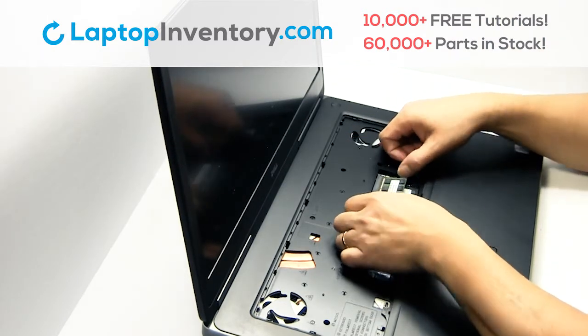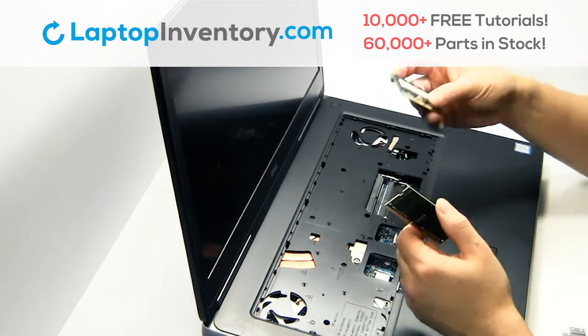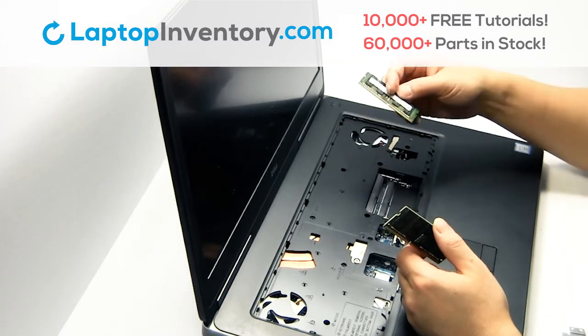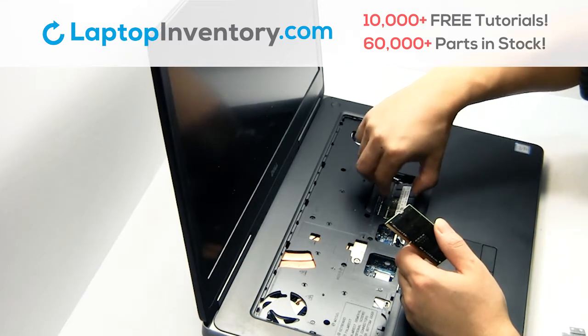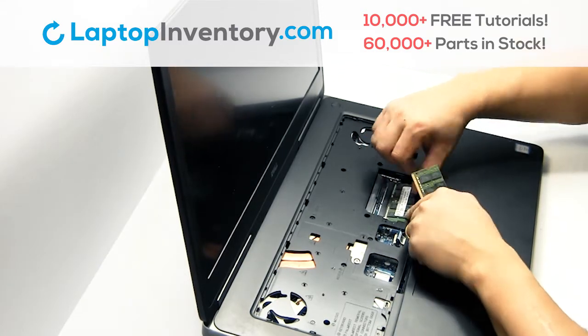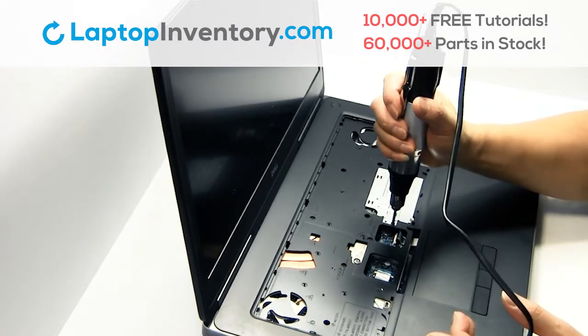Remove the memory. Place the memory sticks back in place. Place the screws back in.